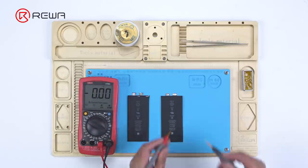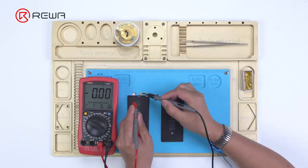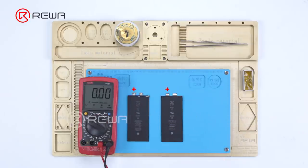Measure the battery voltage with a multimeter. The voltages of the two batteries are 3.66 volts and 3.76 volts respectively. It can be seen that both batteries have the anode on the left and the cathode on the right.